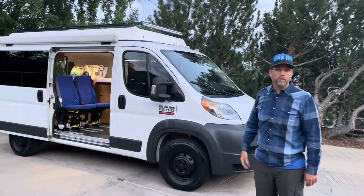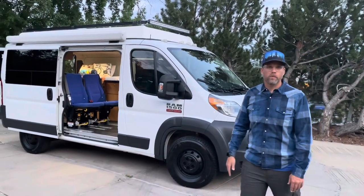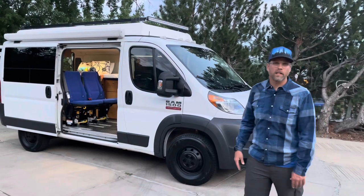We lowered the pop-top just so you can see what that looks like. Thank you all for viewing this video — if you have any questions, let us know. Thanks so much.